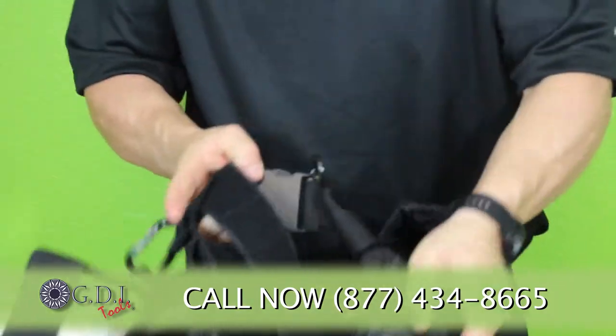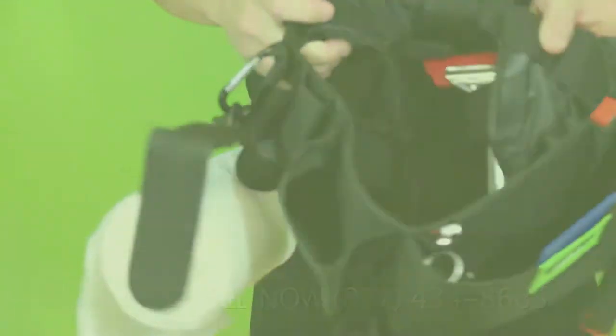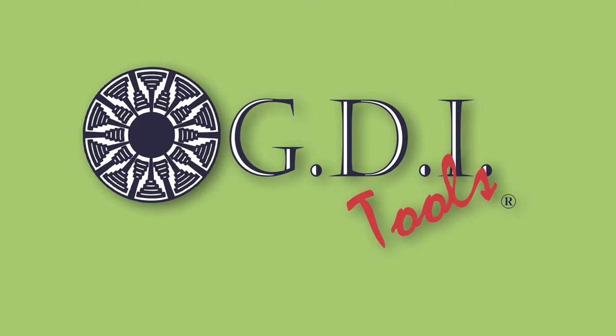So this is the newest apron here at GDI. We certainly hope everyone enjoys it. Thank you.